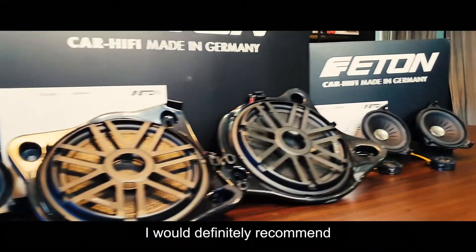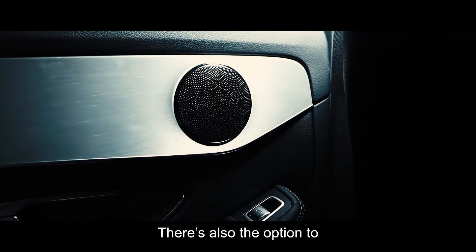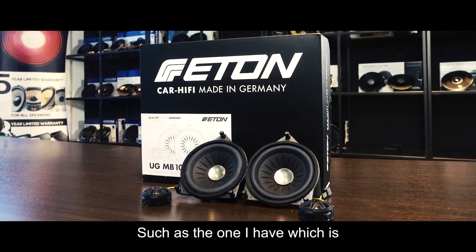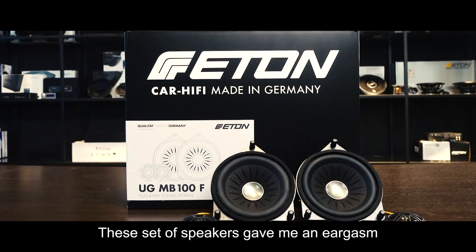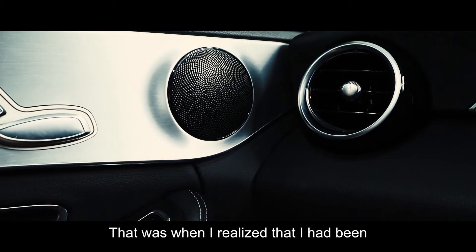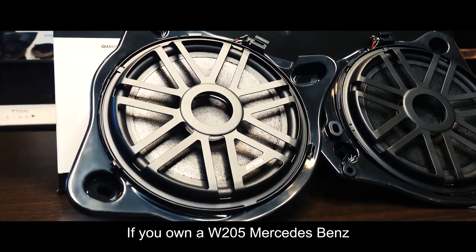I would definitely recommend these speakers for your W205 Mercedes-Benz. First, it's a plug-and-play solution so it doesn't void your warranty. There is also the option to have a center speaker installed to create a center stage without any aftermarket amplifier, such as the Audison AP F8.9-bit that I have. This set of speakers gave me an eargasm from the pleasure of a high-end audio system — I was really wowed by the bass and vocal clarity. That was when I realized I had been shortchanged by the lack of detail from my original speakers.